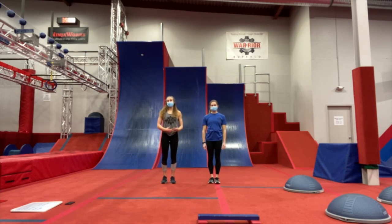Hi everyone, this is Rachel and Ashley coming to you from the Warrior Factory Buffalo with a ninja-related workout that you can do from your home.